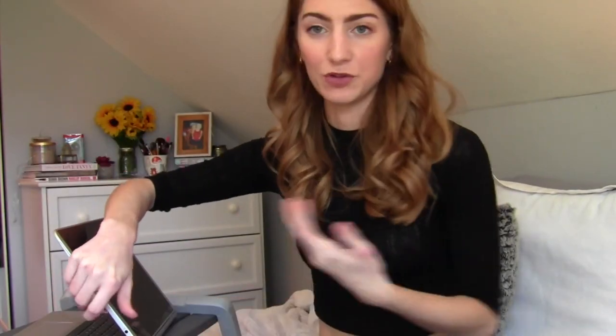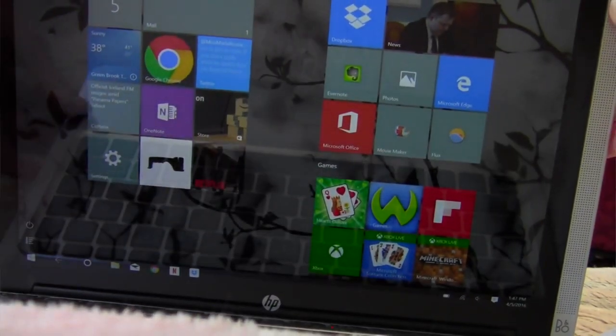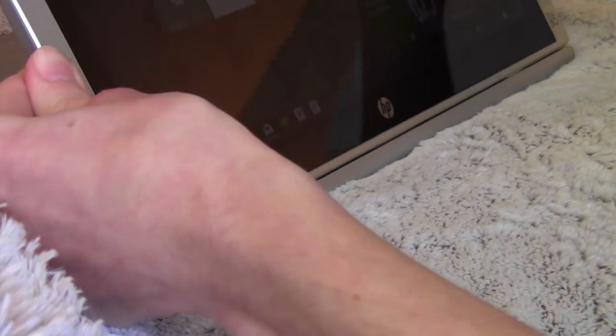When you connect it into all these different modes, you'd think it would be hard and you'd have to push levers, but it is super easy. It has a magnetic closure, which makes life so much easier. You're not going to break it — it's super durable. You just pop it right back on and it'll automatically connect itself. It's connected.